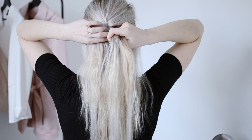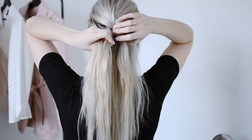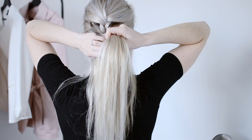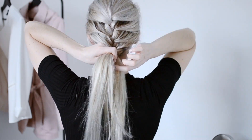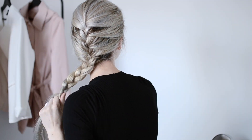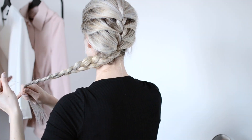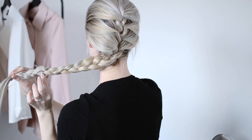I'm just taking the outside pieces of hair and crossing them over top the center piece of hair, and repeating this process the entire way down. Once I'm finished, I'm going to do the same thing I did with the Dutch braid — pull it apart and make sure none of my extensions are showing.